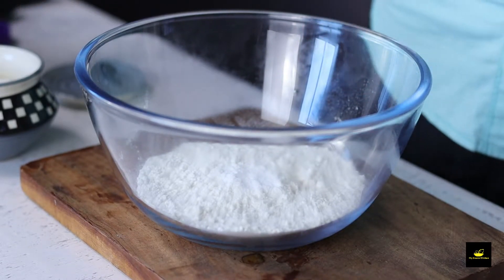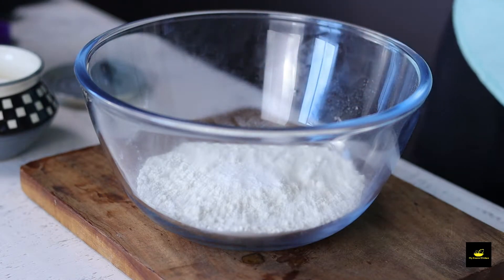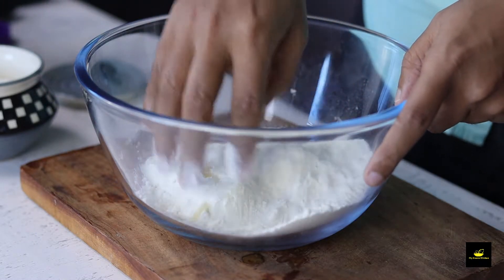Then add salt, and a little bit of olive oil. That's it for the dry ingredients. Now mix everything together with your hands.